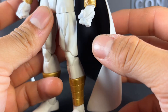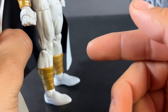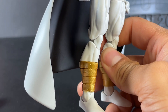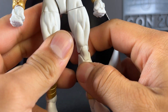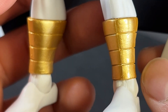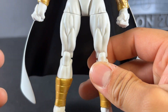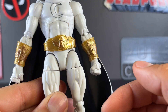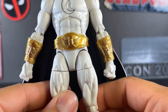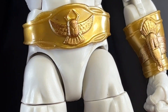Starting with the sculpt and paint apps, this figure is almost entirely reused from the retro collection figure, even sharing the Sunfire body mold. However, this time all the joints — like the knees and elbows — are pinless. Really glad to see they updated it instead of just reusing the same pin joints. That gold paint on the ankle bands looks fantastic — so reflective — and I love the lines going throughout the sculpt, even painted inside the lines.